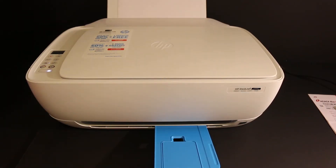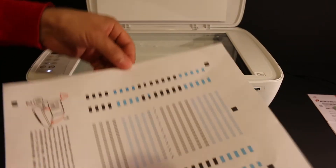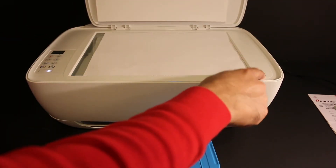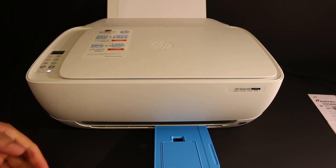Open the output tray as the printer is going to print a printer alignment page. Once you have the alignment page, open the top scanner bed and place the page facing downwards on the right-hand corner where you see a mark. Then click the copy button to complete the alignment.